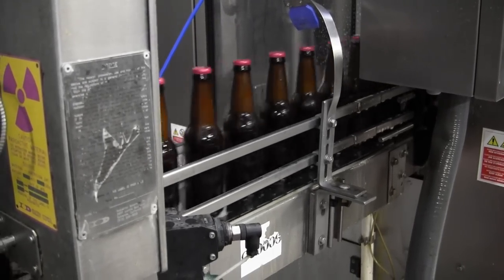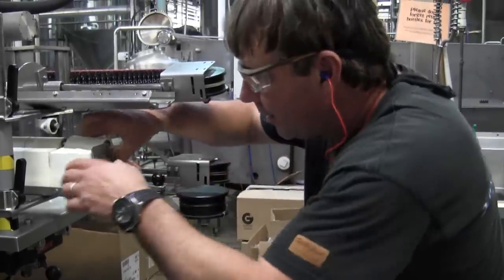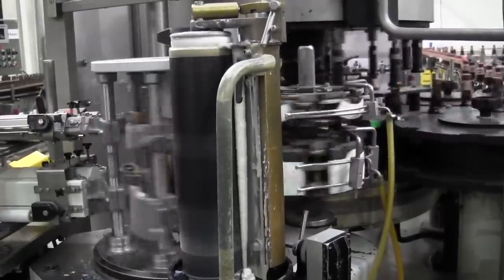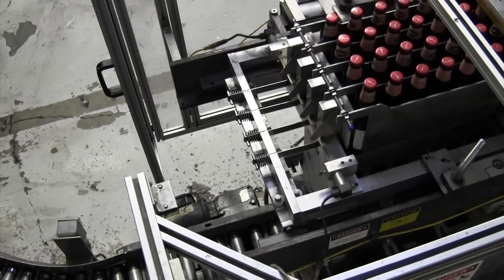The reason for the foam over is getting rid of all the oxygen in the bottle — or as much oxygen as we possibly can. Once it runs through the labeler, we're putting either a neck and body label on it, or just a body label. Then it goes to the drop packer where it gets put into a case with either four packs or six packs in it, and it's sealed up and palletized by an operator.